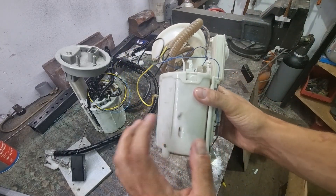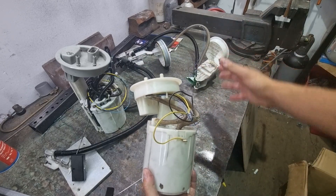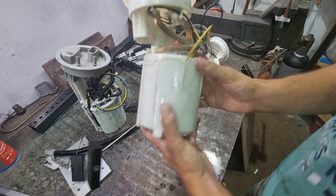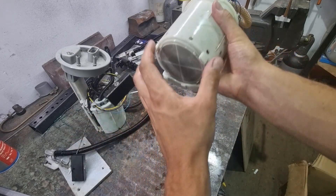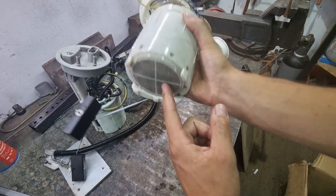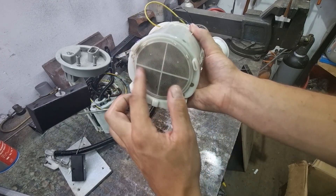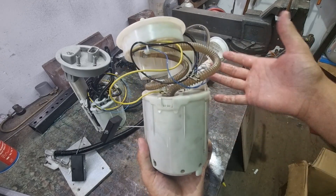This is also a fuel pump from an MK4 Golf Formotion. The tank is divided into two portions, which is why this is needed. Usually when the tank is not divided — because of the differential — you have only one regular fuel pump. This is a different type, also from the MK4. This pump sucks fuel from the right portion of the tank, not from the housing — that's the biggest difference. You can see the filter here on the lower part of the fuel pump housing.